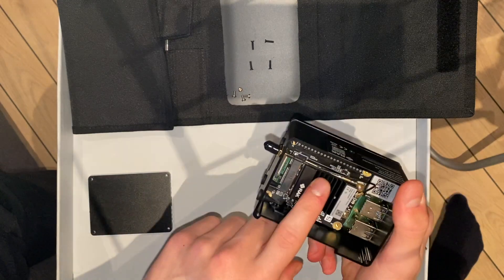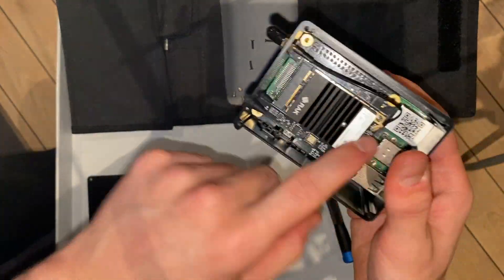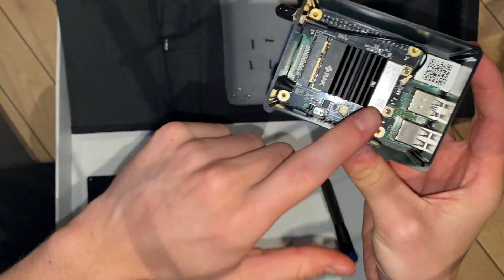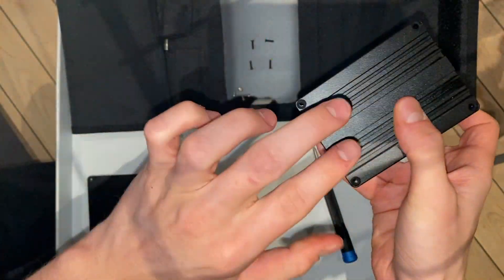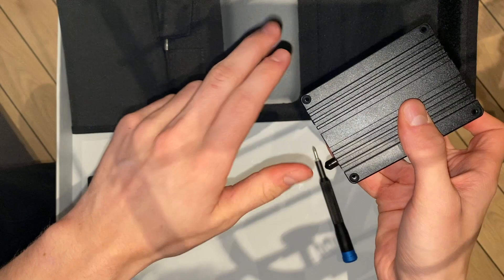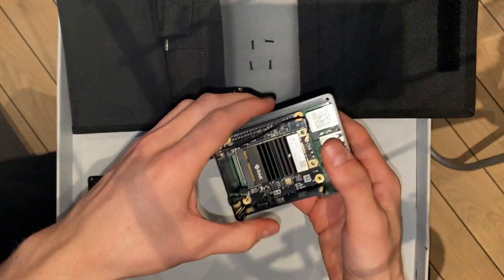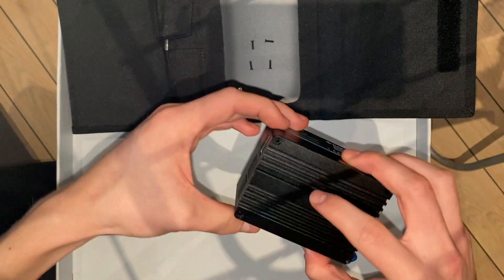I'm not going to take it apart any further — I just wanted to see the insides of this miner. It looks cool and it doesn't look like I need to put a fan inside. I think if you had a fan on this outside part here, that would be good enough. It looks great, so I'm going to put it back together.